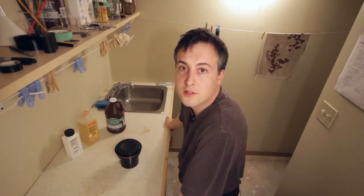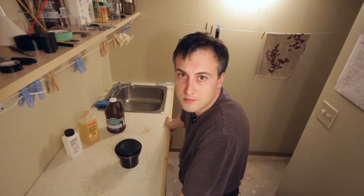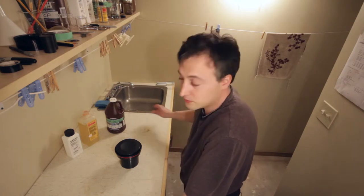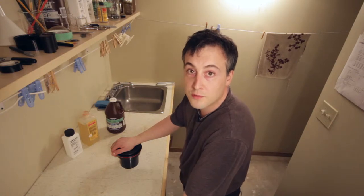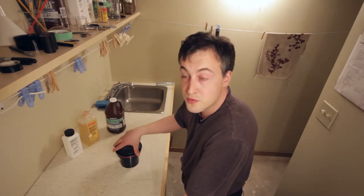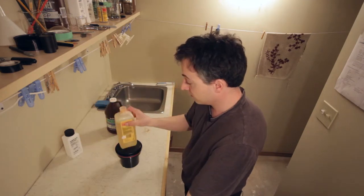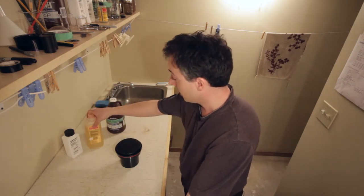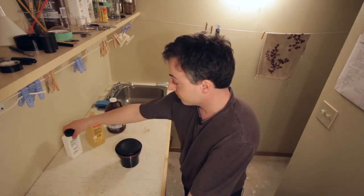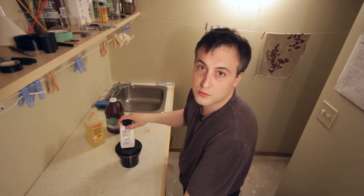Hey guys, I'm Mark from MarkPetersPhotography.com, and today we're going to work on part two of our two-part series on developing film. In part one we showed you how to load the film onto the reels and get them into the tanks so they're ready for development. Today we are going to show you how to mix up some developer. We're going to use Kodak HC110 today, Ilford Rapid Fixer for the fix, and just a water rinse for the stop bath.